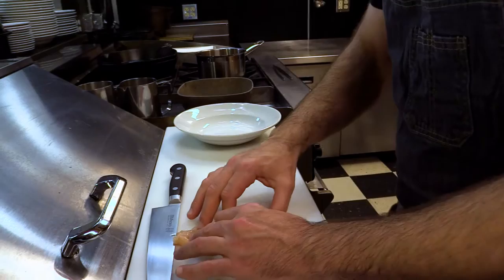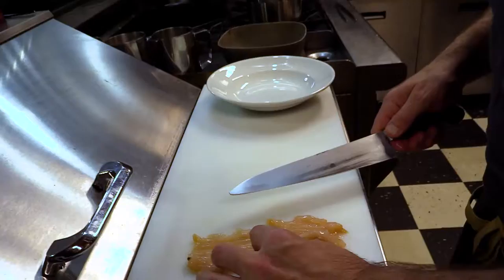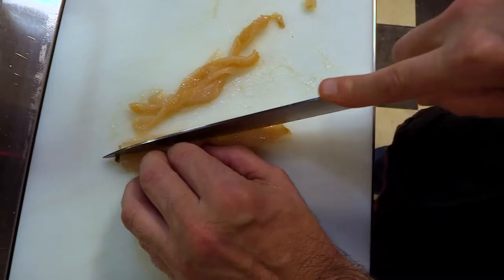So we have our rib meat and the next step is to cut it into strips. There are eight strips on each and you can follow the lines you can see. But it doesn't have to be perfect — it's going to be fried and it's going to taste great.